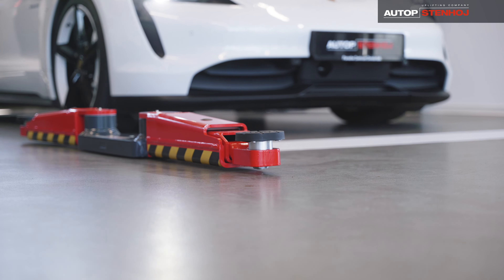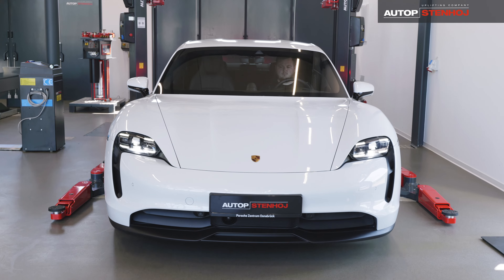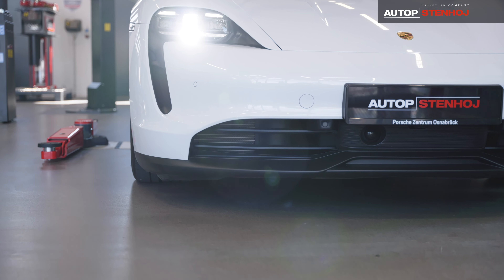The AUTOPSTENHOJ Masterlift 2.35next SAA has been developed for repair, maintenance and bodywork on vehicles up to 3.5 tonnes.